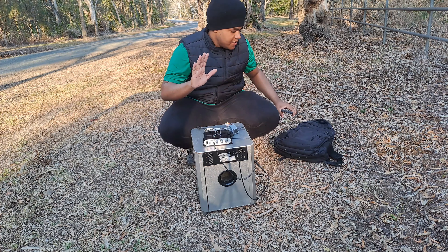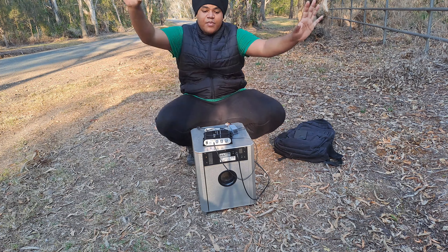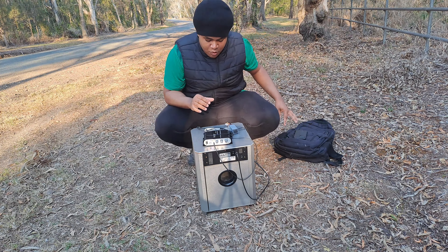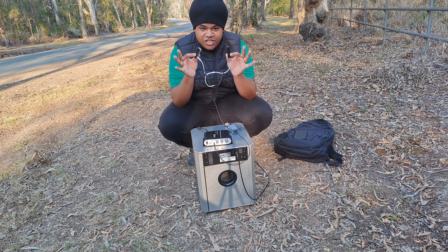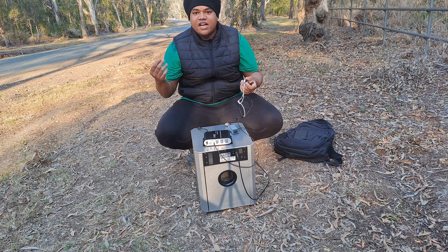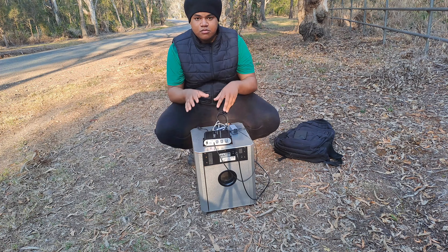Now that it works, I just have to transfer all this into the car. But before that, I'm going to use a power bank to charge these two devices so that I'll be able to use the subwoofer for a longer time.